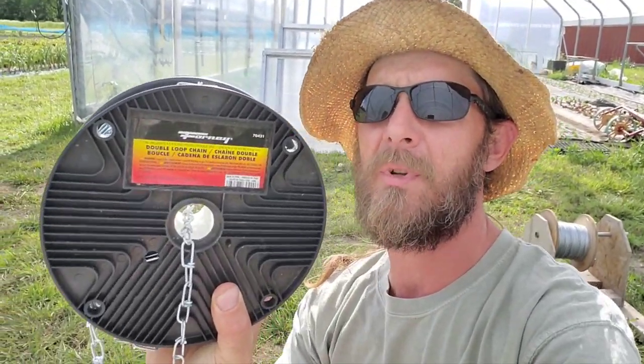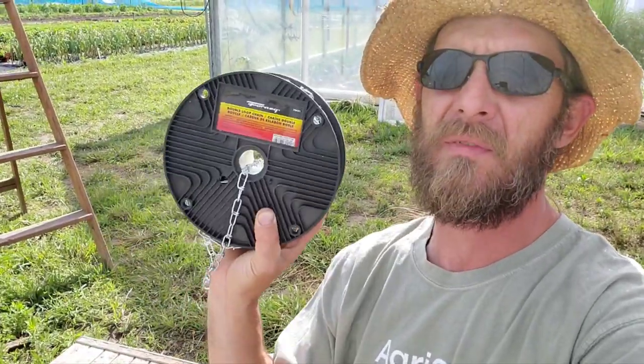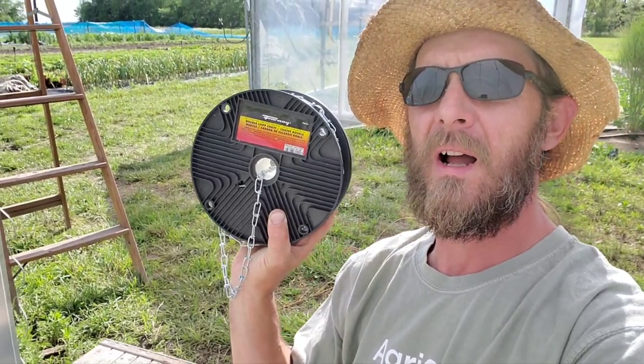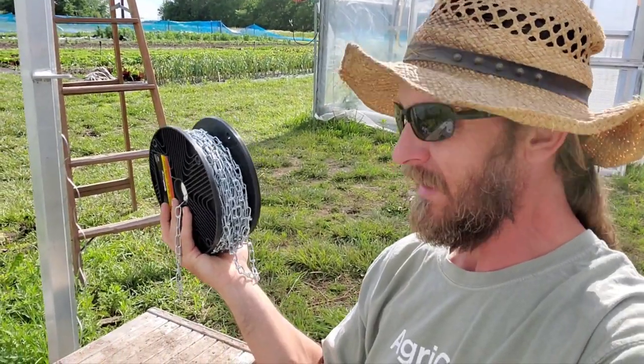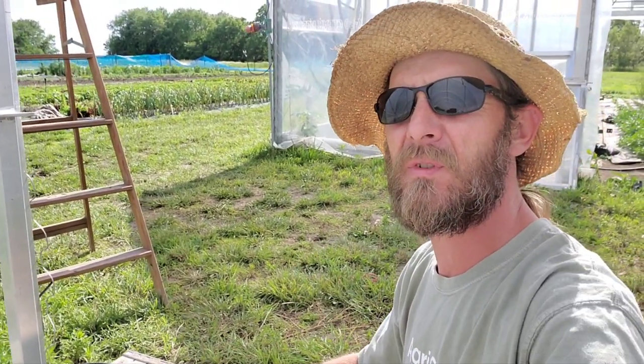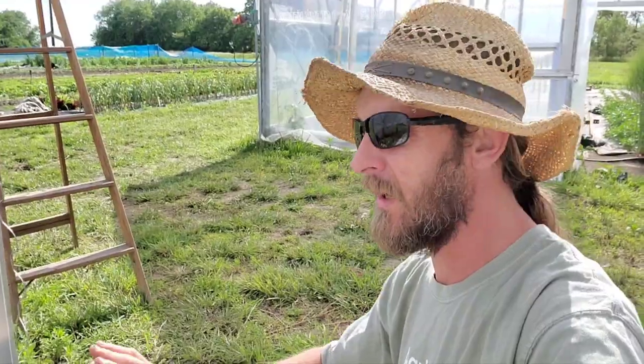Since the price of materials is so expensive this year, I'm not going to add purlins across like I've got in the big greenhouse behind me. Instead, I got a bunch of double-loop chain off of Amazon — it's number three and I got a hundred feet of it. For my 90-foot tunnel I used about one and a quarter rolls, so I got about 240 feet of trellis off of one roll.